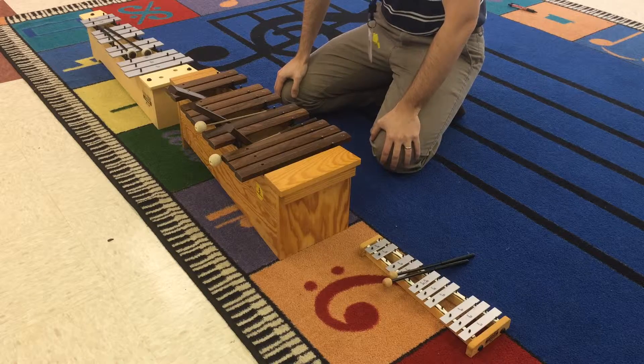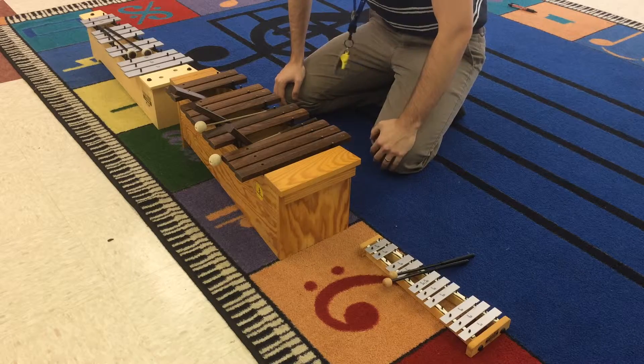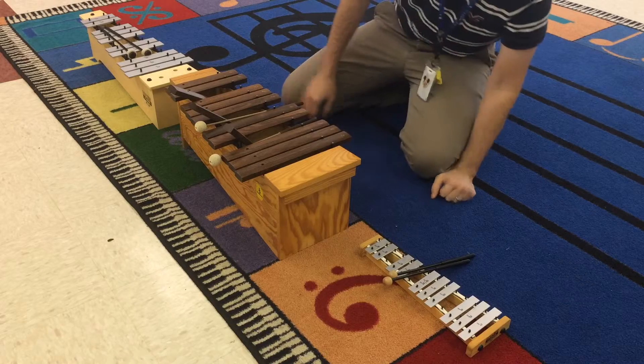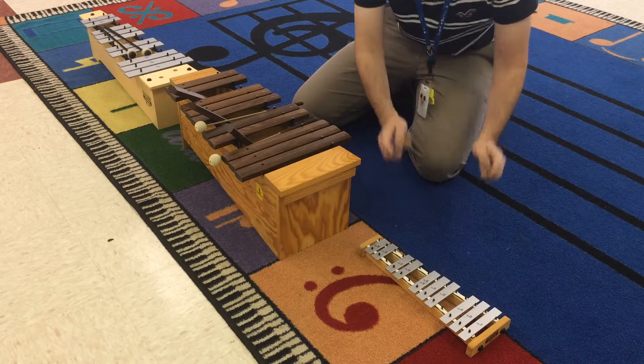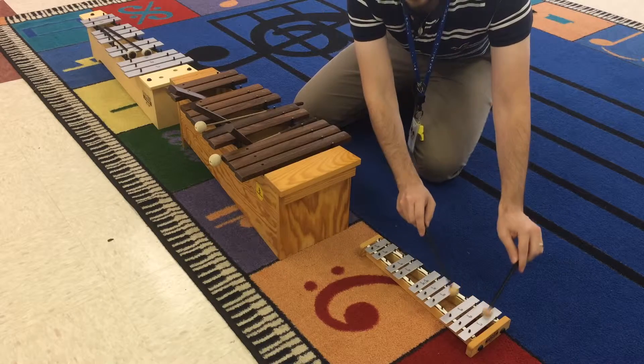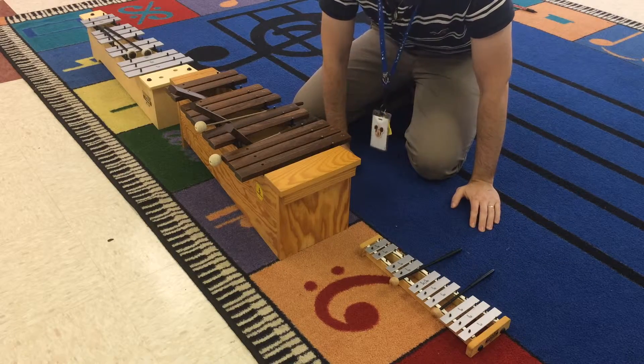So first thing that we need to learn or review is all these instruments. There are three kinds of main Orff instruments. The first are the glockenspiels — that's German for 'little bell.' They're smaller and they have metal bars, and they're called glockenspiels because glockenspiel means 'little bell,' which is exactly what they sound like.